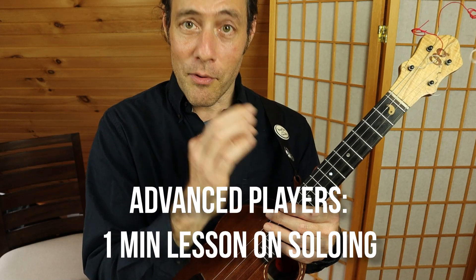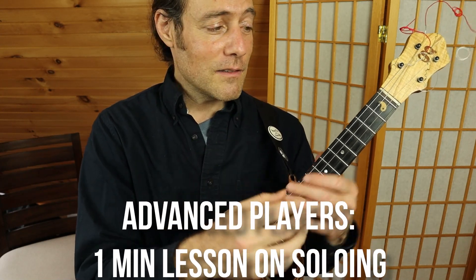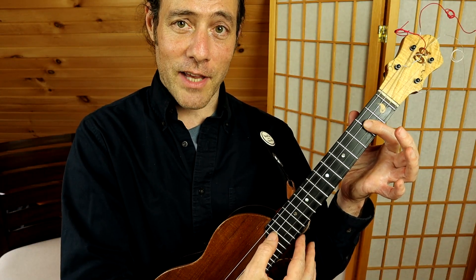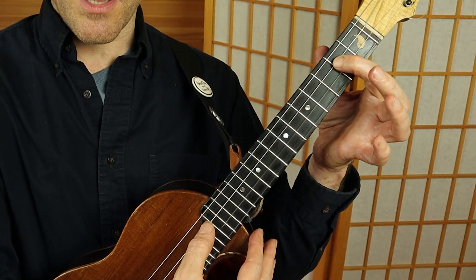There is a brief solo, and the way you would solo on this would be to make phrases using the pentatonic scale on D — major pentatonic.